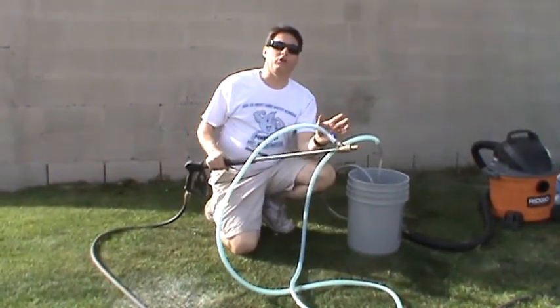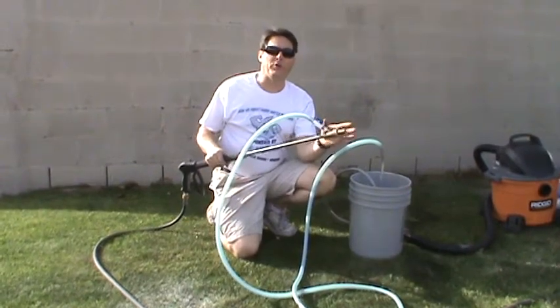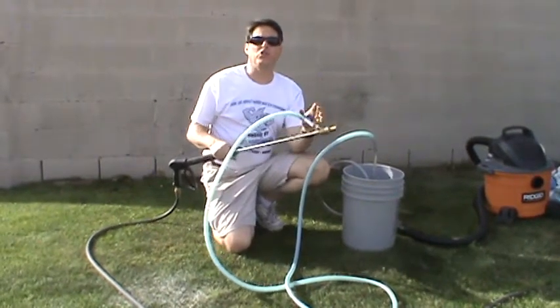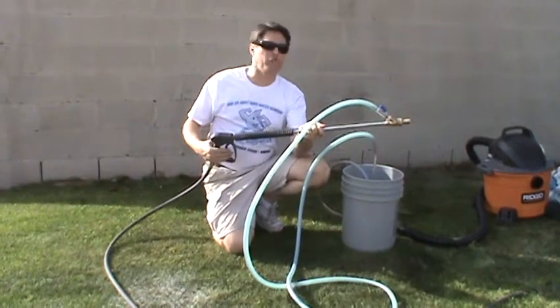Hi, this is Jeff with Mr. Hardwater. When you're working with your blast kits and your hoppers and your media carburetors, there's a couple things you really need to pay attention to. Usually people are going to get into trouble using this type of system when they're stopping and starting the trigger a lot.